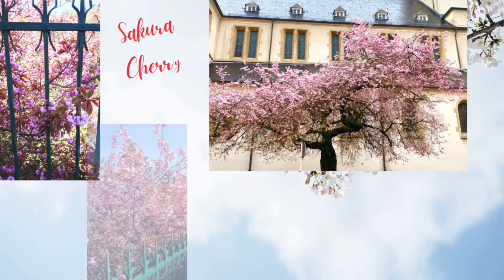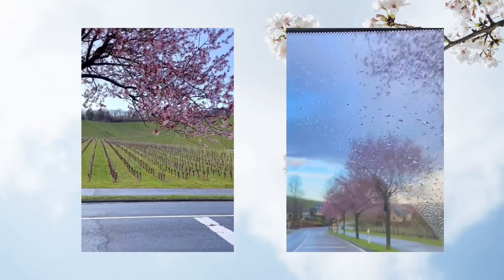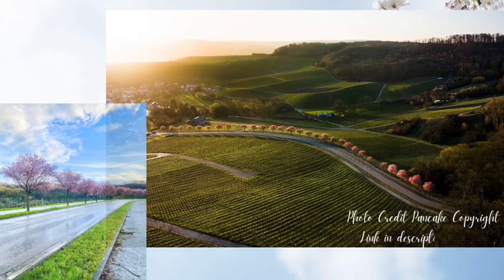A quick fact: there are so many varieties of cherry blossoms, and the ones in Europe I believe are from the Prunus genus. This footage was taken at a very famous spot in Luxembourg, which is Wollestein in the wine yard region called Remich. This is how the cherry blossom alley looks like — here's an aerial view taken by a professional photographer. I've left some links in the description in case you're interested in this place.